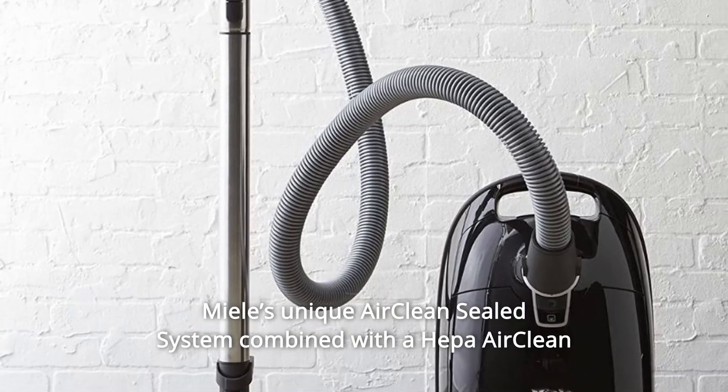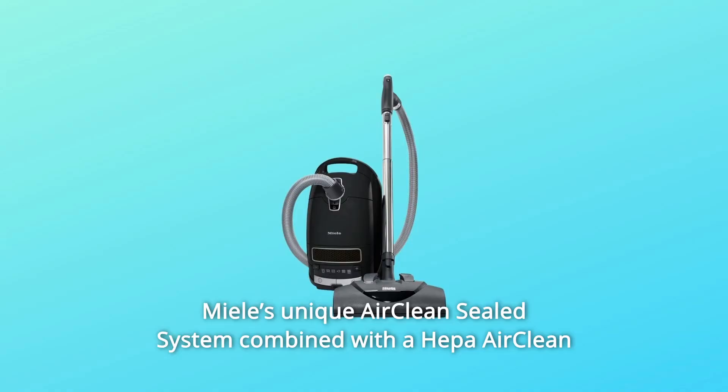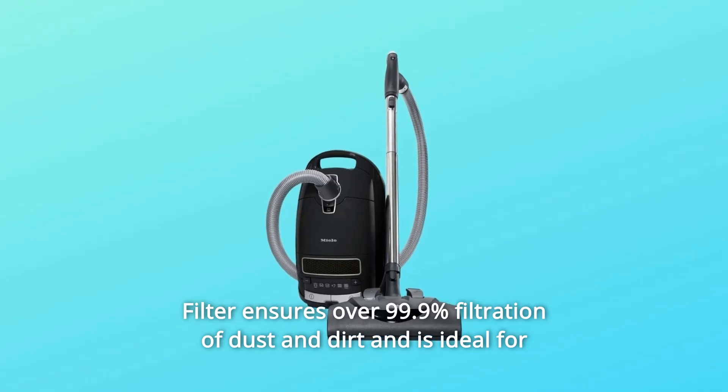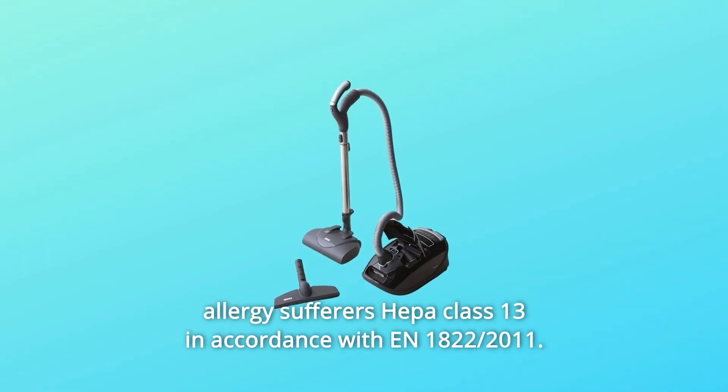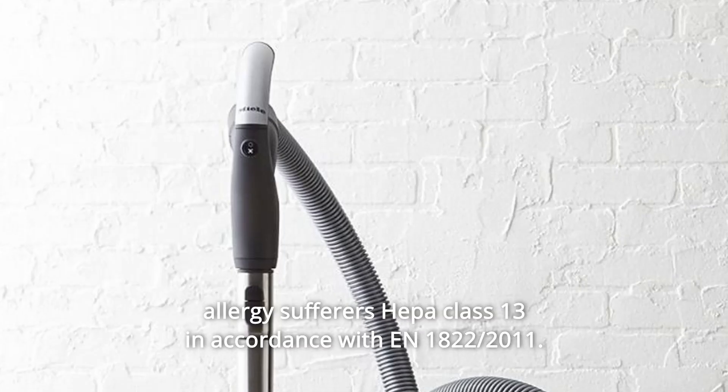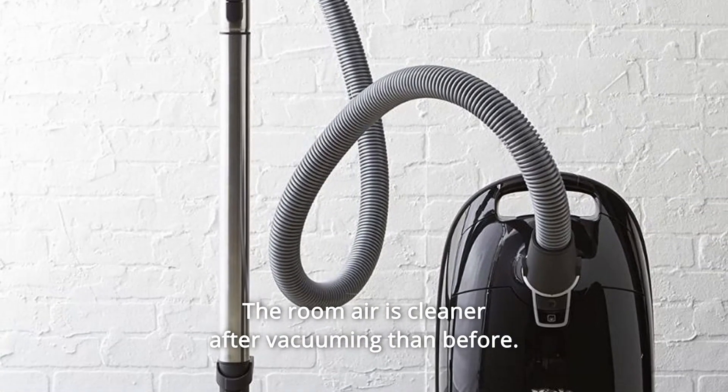Number 7: Miele's unique AirClean sealed system combined with a HEPA AirClean filter ensures over 99.9% filtration of dust and dirt, and is ideal for allergy sufferers — HEPA class 13 in accordance with EN1822-2011. The room air is cleaner after vacuuming than before.